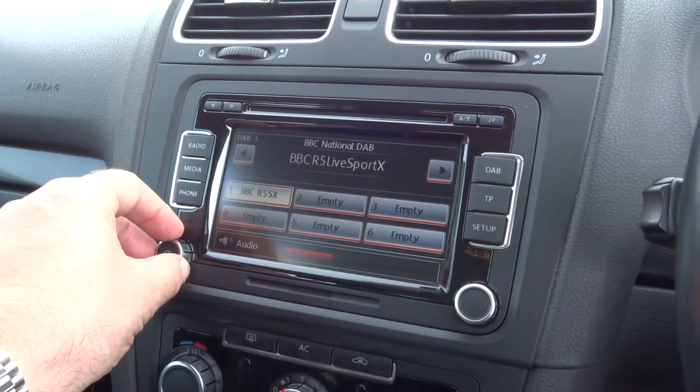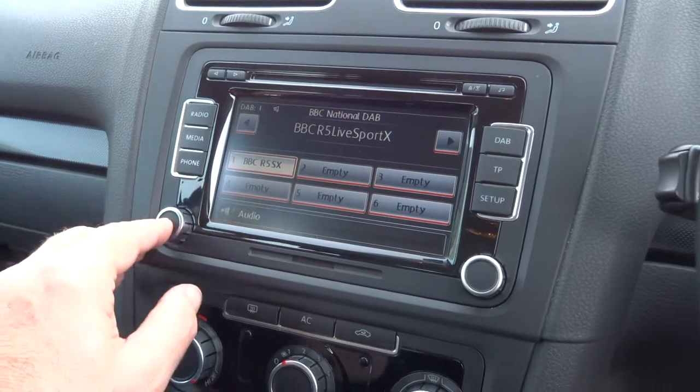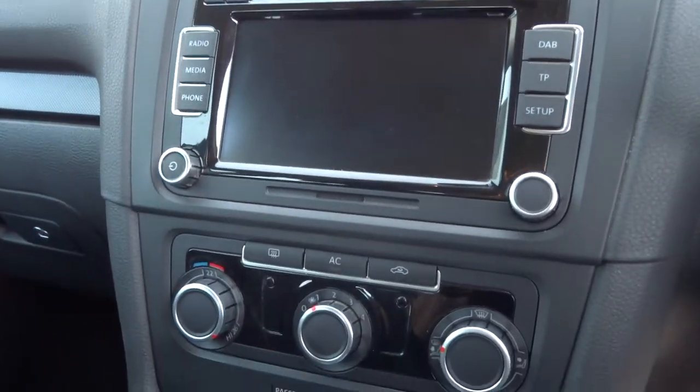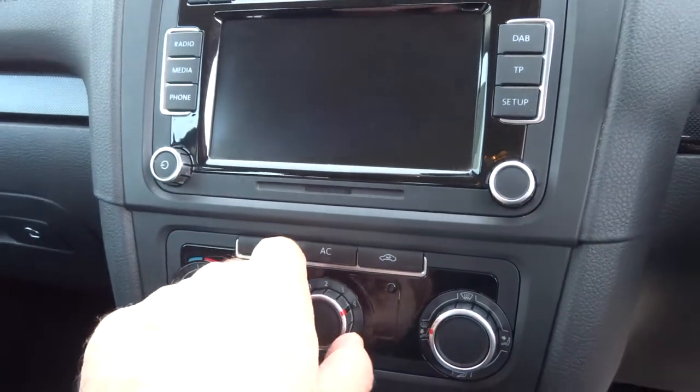There we go, let's just turn that up. There we go, turn that off. Here we've got your climate controls, heater controls, air conditioning, four-speed fan.